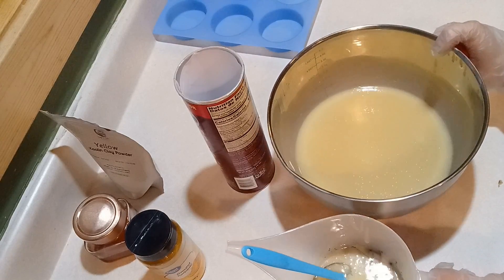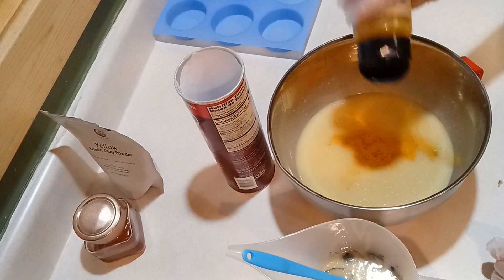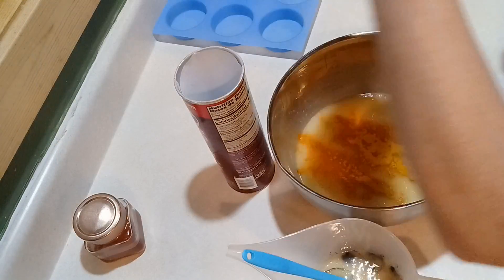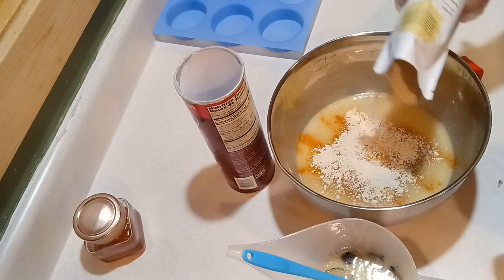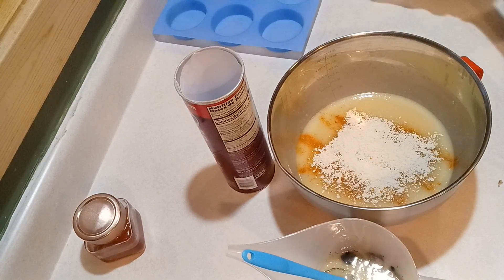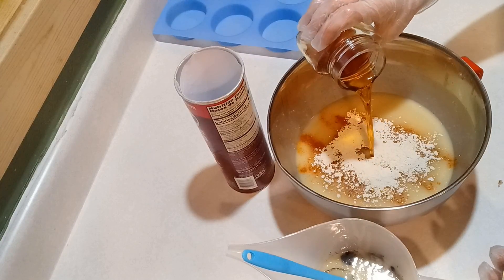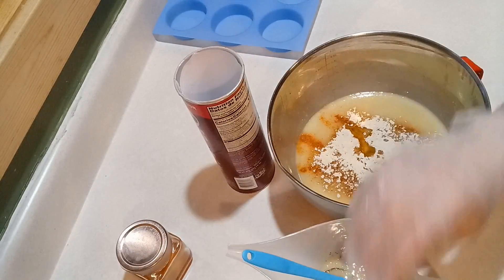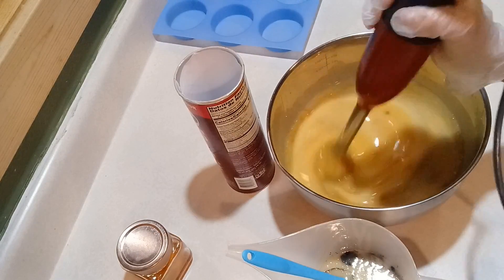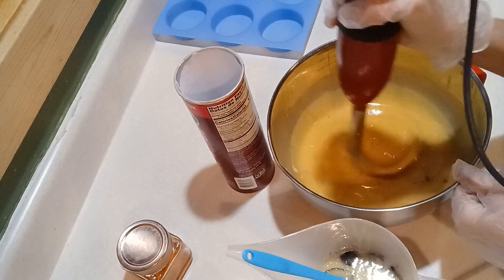I did end up making a little bit too much soap batter for this. That's why I have that blue round silicone mold on the side — I always have one of those on hand when I'm trying something new. The Pringles can actually needs about 32 ounces of soap batter and I made closer to 40. So now you know.